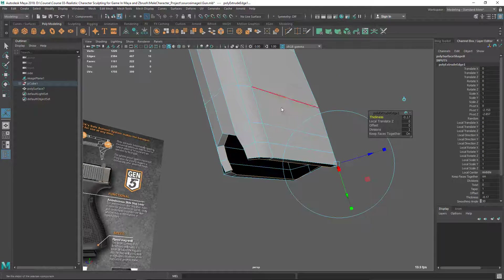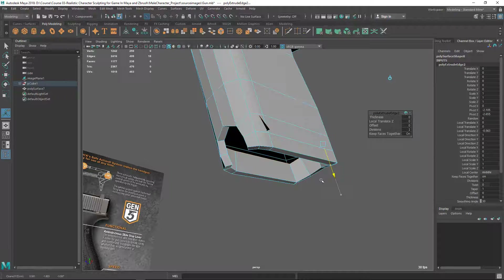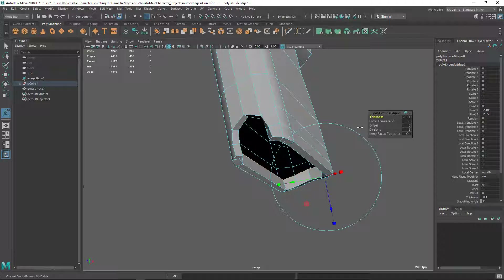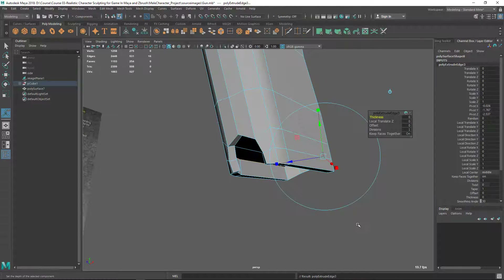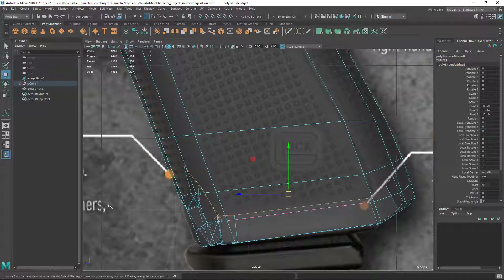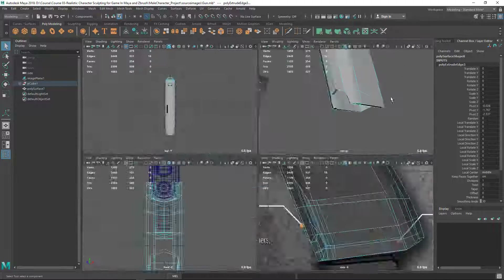Now I'm going to extrude again — this time going inside with the Z axis. Something like this thickness maybe. Then let's extrude again and this time I'm going to use simply the move tool, because if I move along the Z axis it can penetrate and come outside.